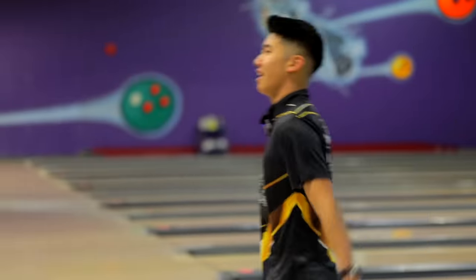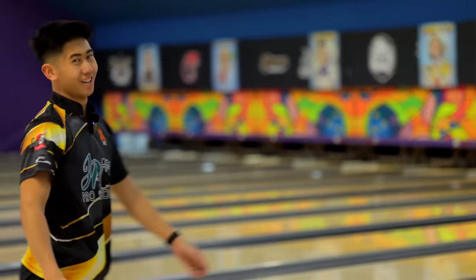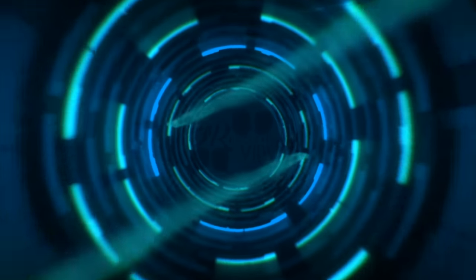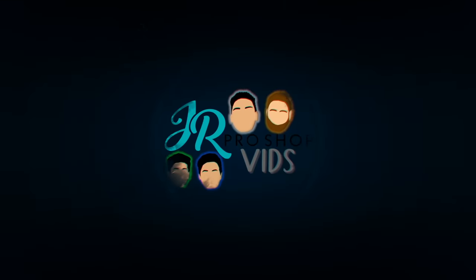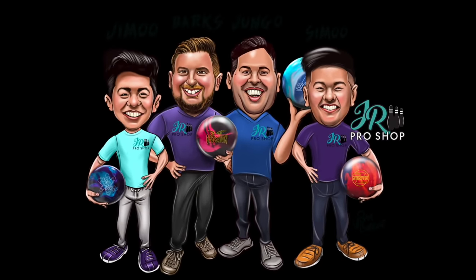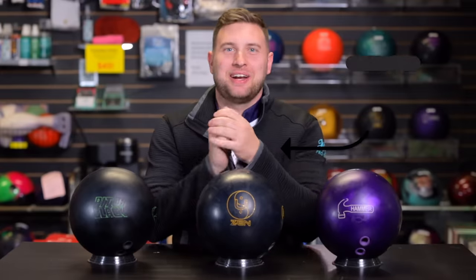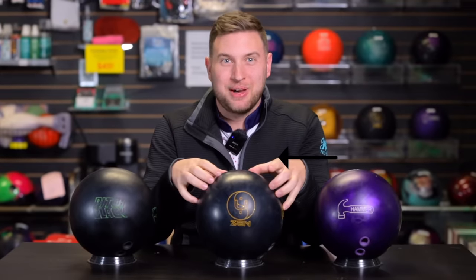This ball hooks a lot. Zen You and me. Hey everyone, welcome back to JR ProShot Vids. Today we're gonna look at the brand new Zen You from 900 Global.